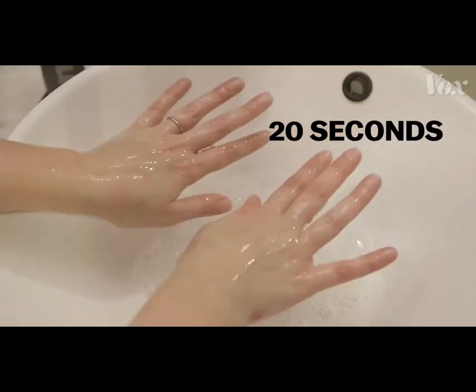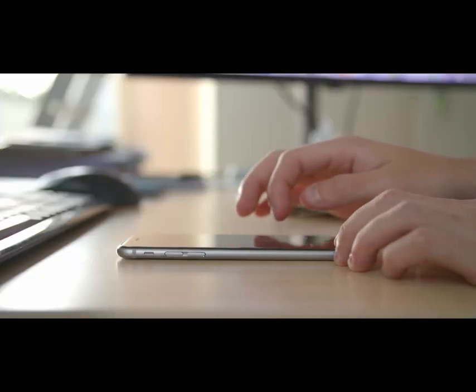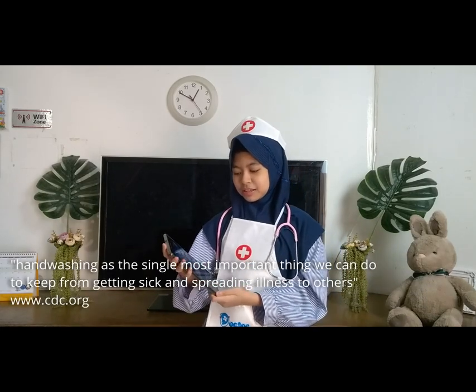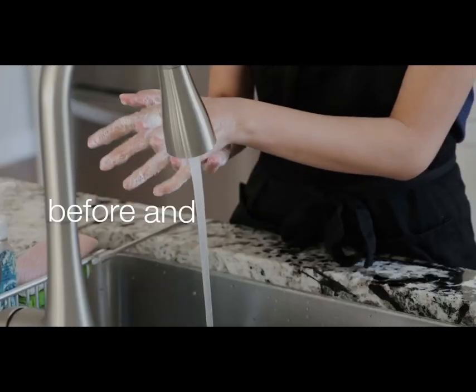How do we create a project to promote good hygiene and educate people about how to wash hands correctly? Let's do some research on the internet. According to the Centers for Disease Control and Prevention (CDC), hand washing is the single most important thing we can do to keep from getting sick and spreading illness to others. Keeping hands clean is one of the most important steps we can take to avoid getting sick and spreading germs to others.